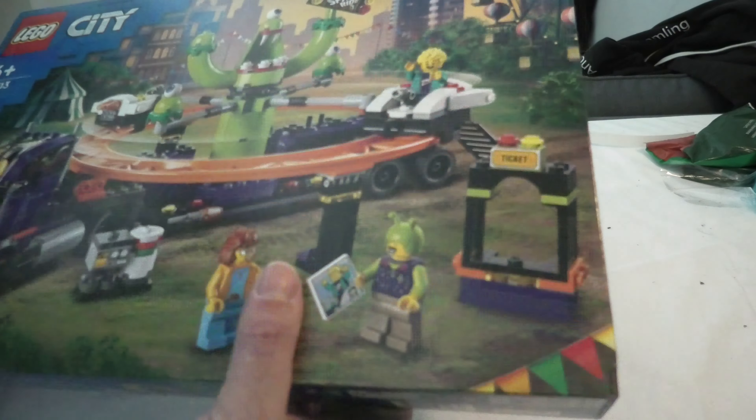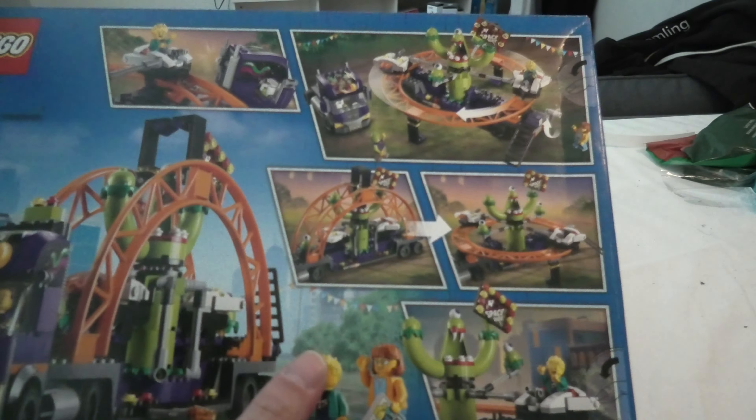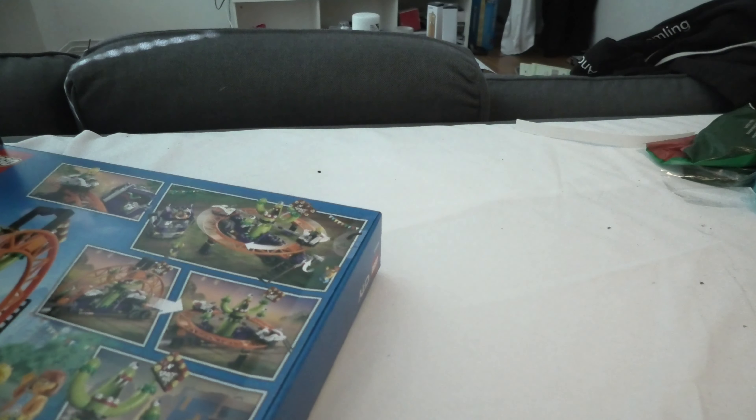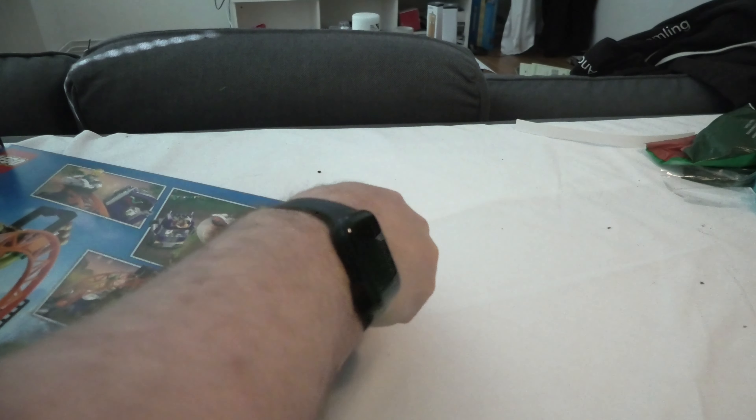Is that gas? Yes, it is expensive in Sweden. But we are having Unboxed of course, so let's do that.